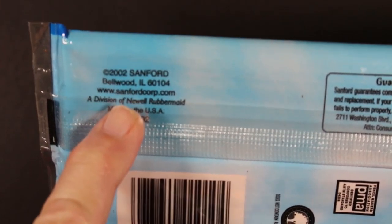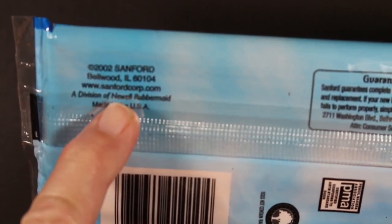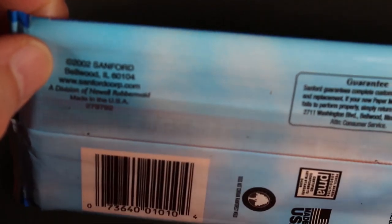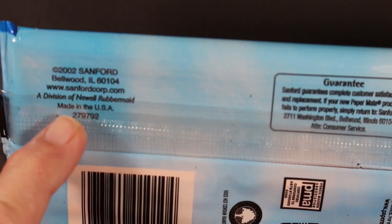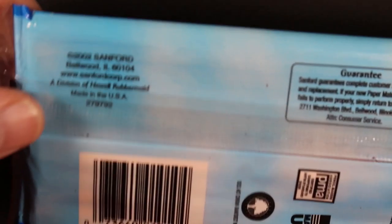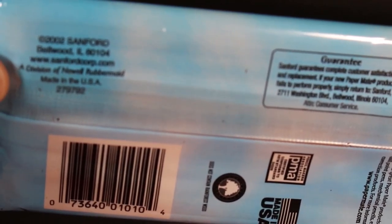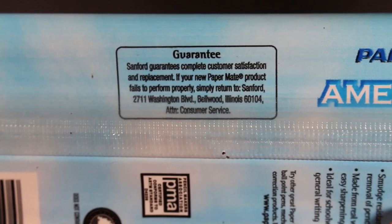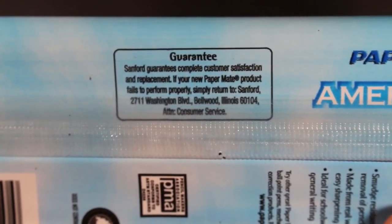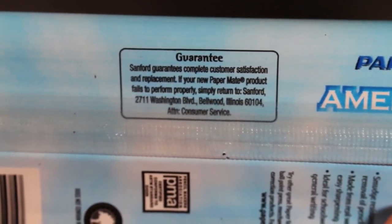We're a week away from 2021, so this was copyrighted about 18 to 19 years ago. I don't know if the pencils are that old, but it gives you an idea. It says Sanford, division of Newell Rubbermaid, Made in the USA, and there's a guarantee here.